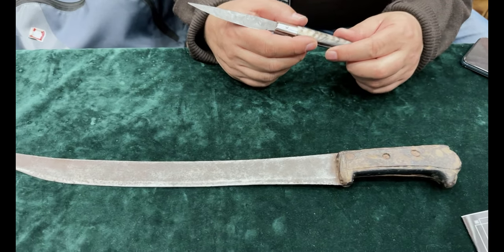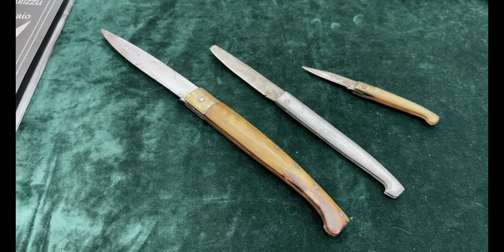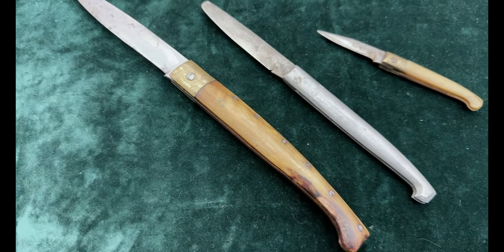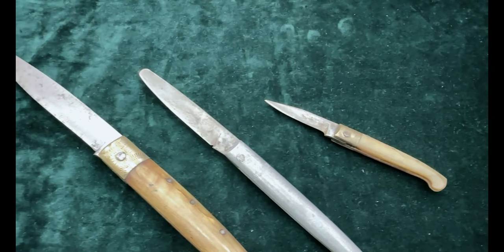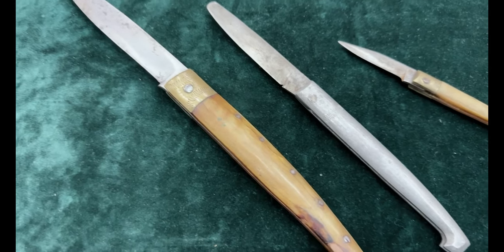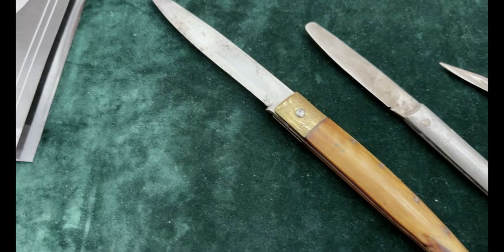Ho portato anche dei coltelli della mia collezione, oltre a produrli faccio anche collezione di coltelli antichi. Questi sono dei coltelli tradizionali di pattada, naturalmente usati, perché in Sardegna è difficile trovare un coltello conservato. Questa invece è una classica leppa da Kintu, risale alla metà dell'Ottocento e veniva fatta in varie tipologie a seconda della zona. Questi sono tra gli anni '50 e '70; questo di piccole dimensioni veniva usato dalle donne per la lavorazione del pane. Invece questo è post-bellico, perché è stato usato l'alluminio aeronautico per la costruzione del manico — praticamente le carcasse degli aeroplani caduti in territorio sardo.